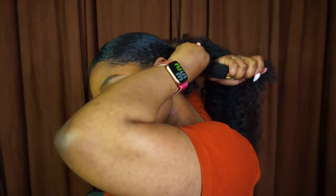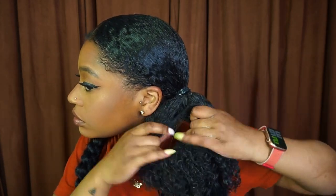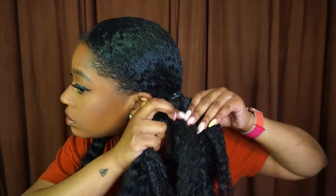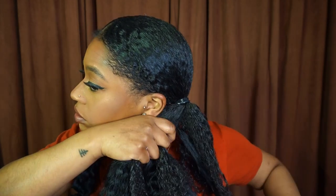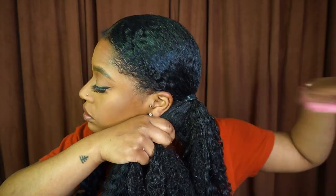Then I take a hair tie and tie my hair up. After that, I take the ponytail I made and tie that around my hair. Once I have it on, I separate my hair along with the crochet hair into three sections and begin to braid it down.